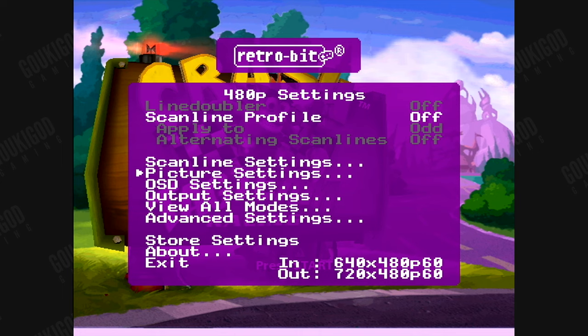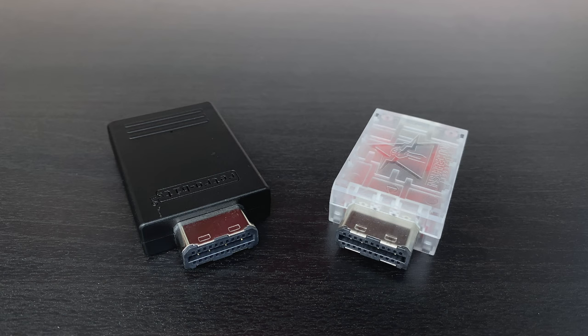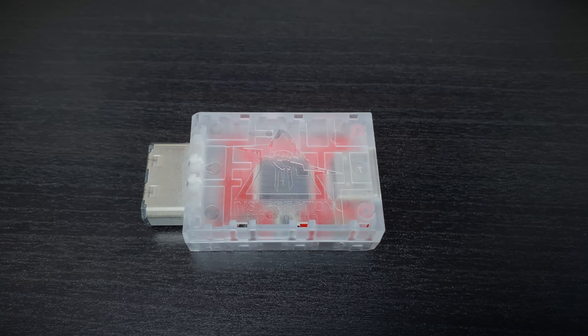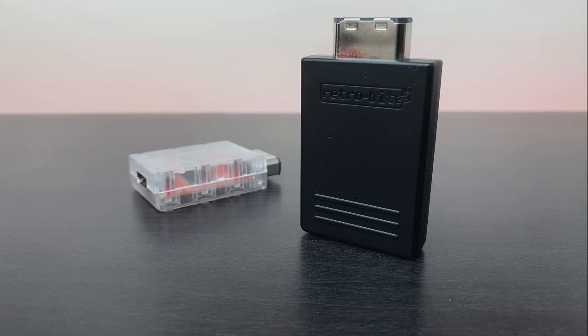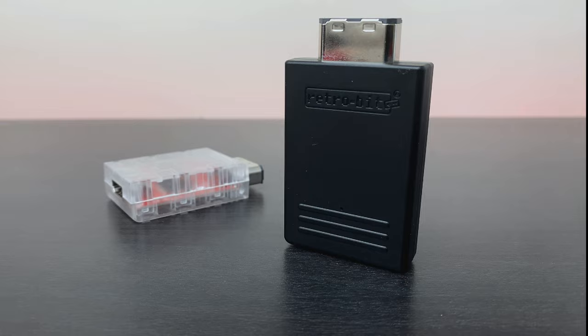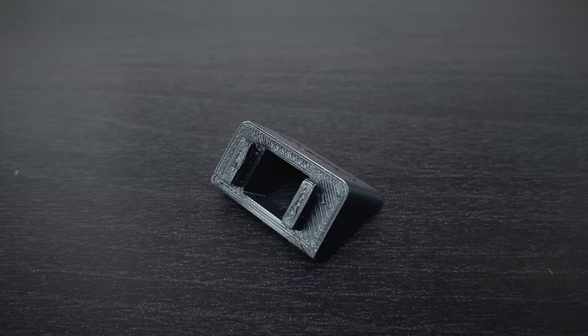When looking at the build quality, this is where the Prism doesn't hold up quite as well as the Carby. The casing feels a bit cheaper and the design is kind of boring. At the end of the day though, you're not going to be looking at it after you've plugged it in — in the tidiest of setups, it'll be hidden behind the console. The connection that plugs into the console is metal and feels solid, although I would strongly recommend getting yourself a support bracket. I use one for my Carby as well. This will help eliminate strain on the connector, and you can purchase these from LaserBear, or even print it yourself if you happen to own a 3D printer.